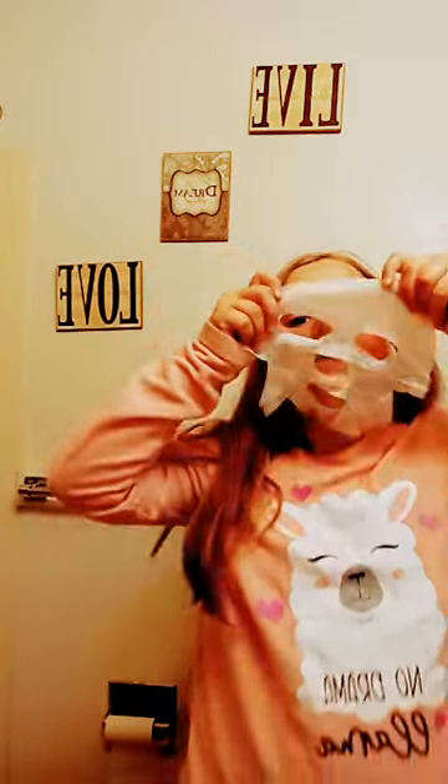Now it says open it, and it has llamas on it. Today's face mask is the cotton candy set, and we're taking it out. Now we're putting it on.